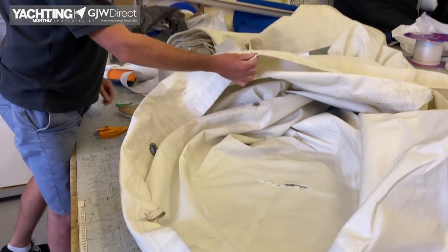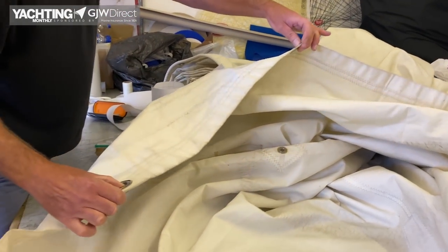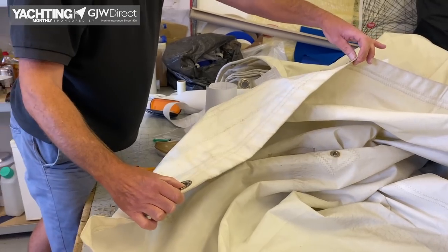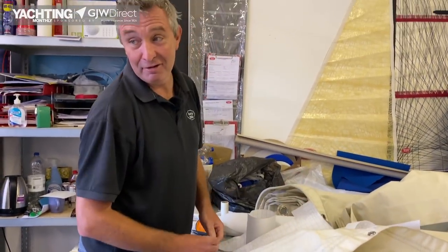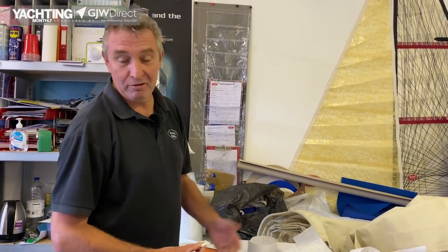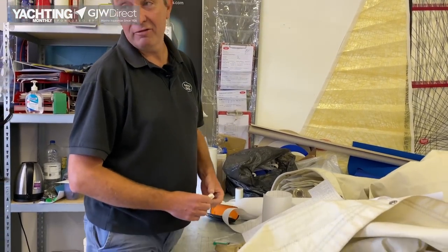Sail slides ripping off — that's a really common one. Particularly if you've got a reef position where someone's put the reef in and left the kicker on, you've winched the halyard up inadvertently and ripped the slide out the front of the sail. Being able to resew a slide on the boat saves a lot of faffing having to take the sail off to the sail maker — something you can do yourself and will save you a few quid as well.